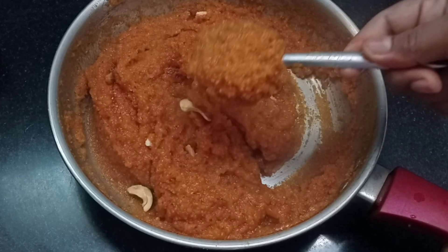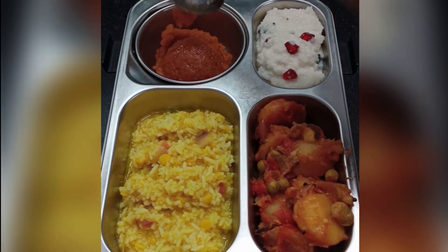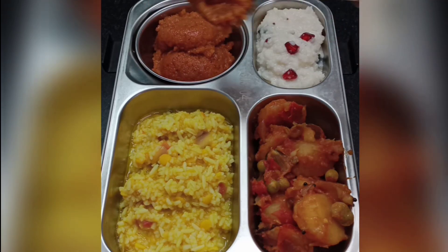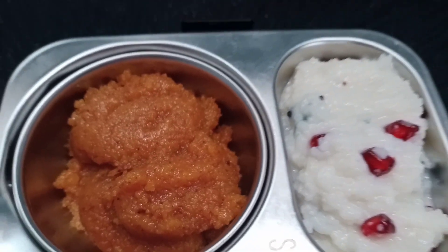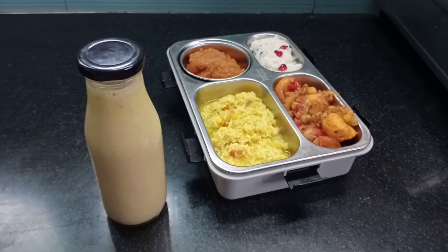It is ready for the food — it is ready for the lunch box. And then we have the gothumarava keesari.